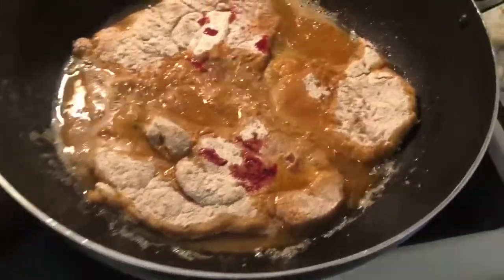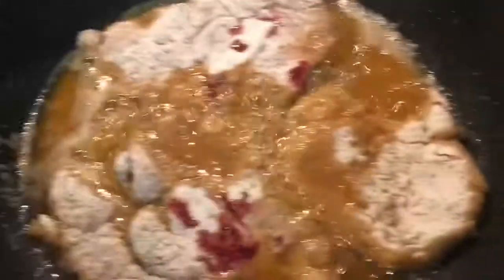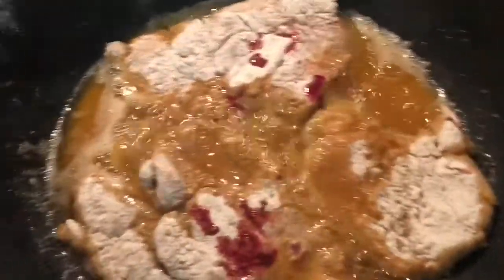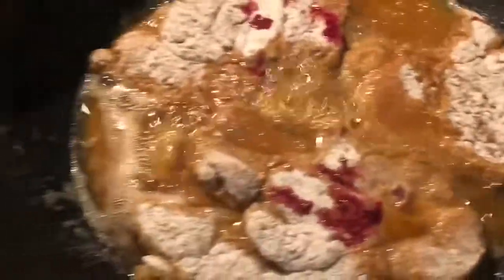Yo, so I decided to cook some smothered pork chop today. Matter of fact, I just decided to pull my camera out. What it is, man, is a smothered pork chop with yellow rice. It's already done over there. I'm going to try to run down real quick and catch up with what I did.